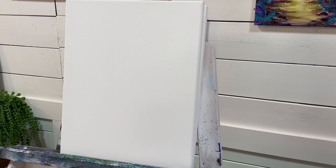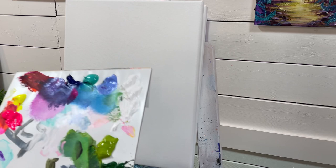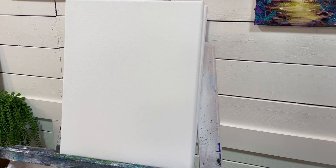Hi everyone and welcome back to my channel. Thanks for joining me today for this painting tutorial. This is a full-length step-by-step in acrylic. I'm going to show you all how to paint this landscape on an 11 by 14 canvas. I've got quite a few colors here on my palette: neon pink, neon yellow, phthalo blue, green turquoise, light blue violet, titanium white, light olive green, sap green, and Mars black.